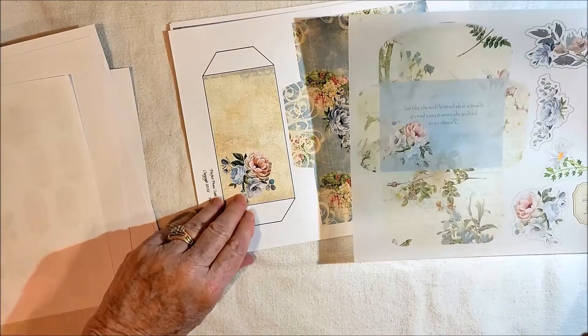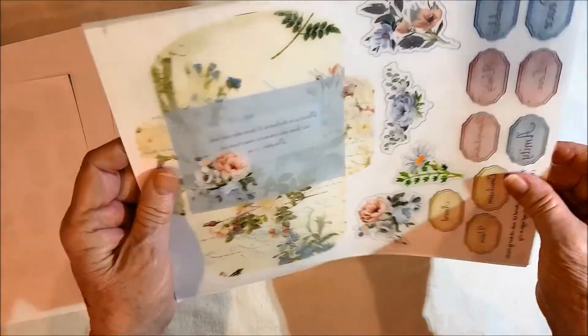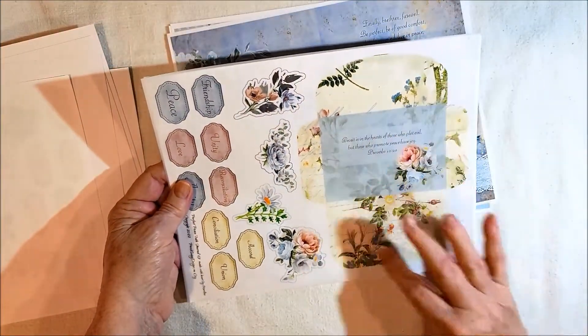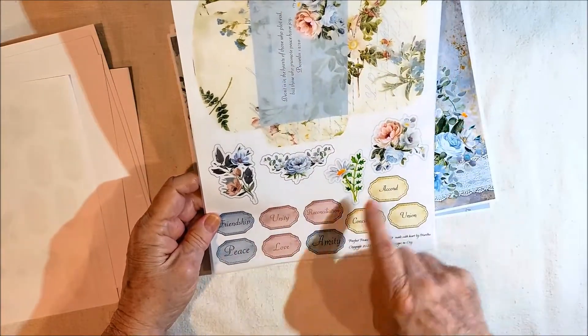This one I printed because I'm going to make this into a journal, so let me show you it this way. Hopefully you can see that. It's an envelope, and then some fussy cuts and some words.